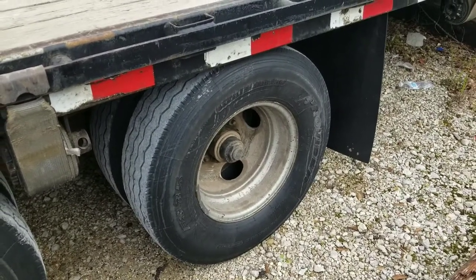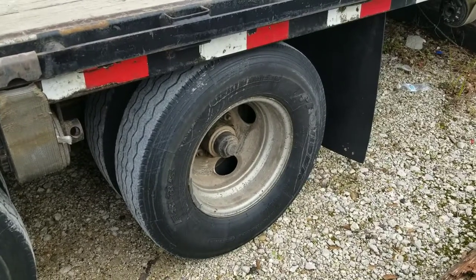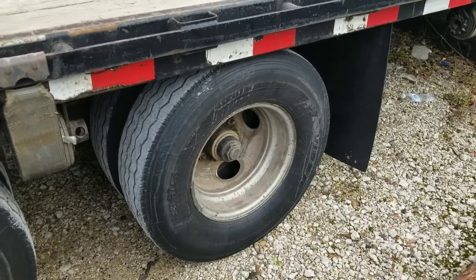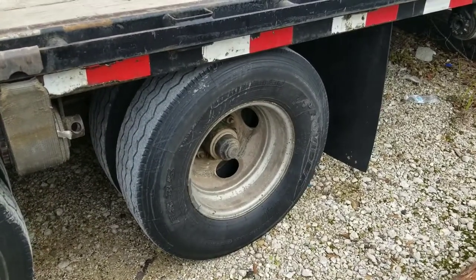But we'll go from here. Right now I'm gonna jack this trailer up, and we'll take off the tires and see what all the damage is here, and I'll go get the parts for it.